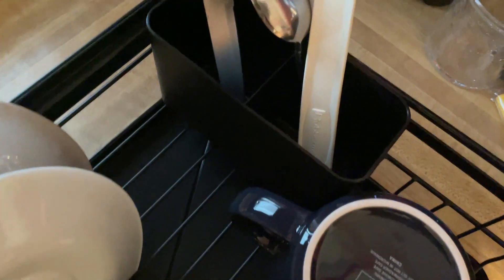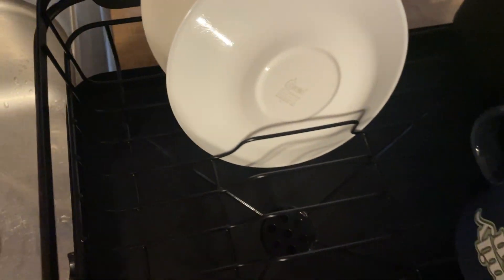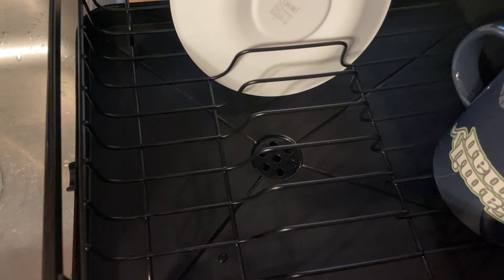As far as storage goes, you've got holes here for spoons and forks, and over here you can do knives — it's kind of split in the middle so you can differentiate those. It's got a pretty good amount of space, so you can fit bowls, salad dishes, and dinner dishes.